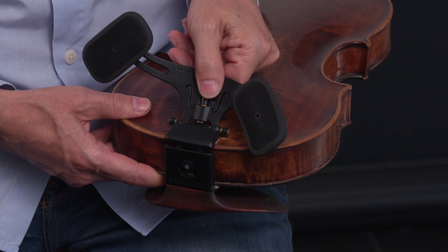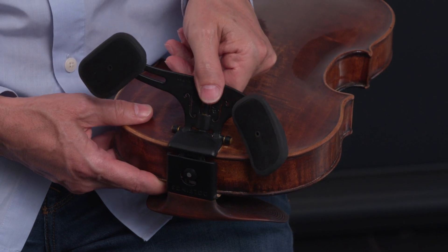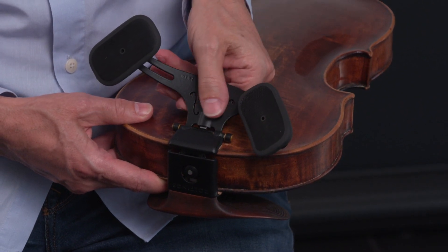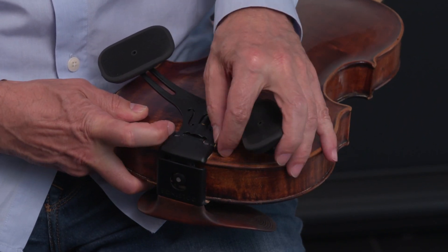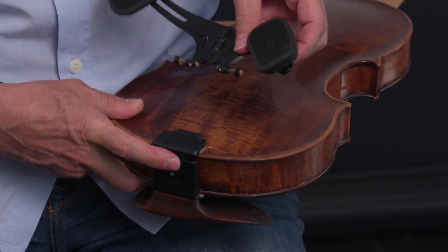If you go past 45 degrees, you'll hear a security click. Don't worry — you can just turn the knob all the way back, take off your shoulder rest, and reattach it again.